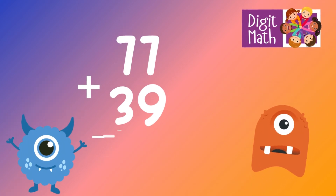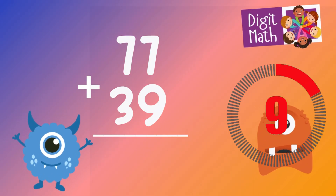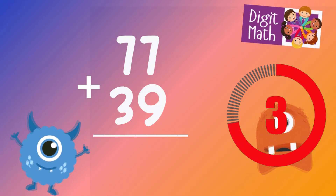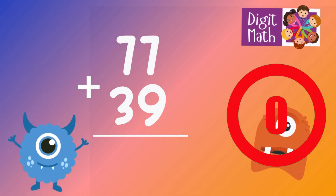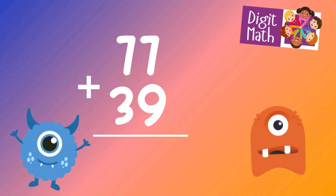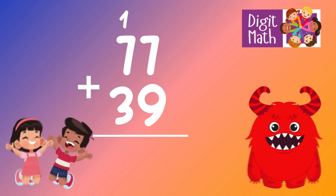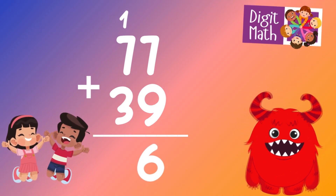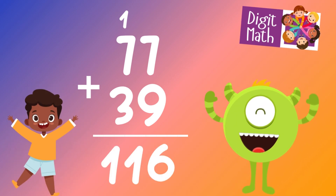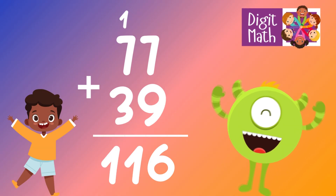77 plus 39 is? In the units column, we have 7 plus 9. Adding 7 to 9 equals 16. Place 6 in the units column and carry over 1 to the tens column. In the tens column, add 7 from 70 to 3 from 30, which equals 10. Add the carried over 1 to 10, making 11.